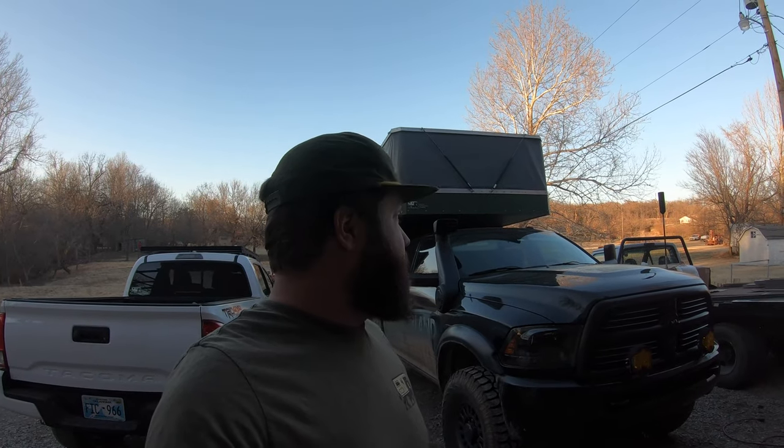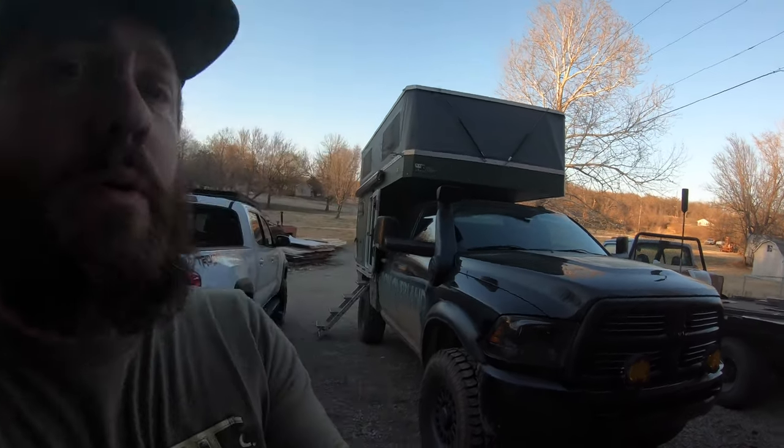Hey everybody, how's it going? So I wanted to show you we've been getting the interior cabinetry in the Ram camper here, and still got a few things to put in — getting the countertops in, got a little trim for it, and getting everything wired back up. I thought we'd give you a little sneak peek of what it's looking like here.